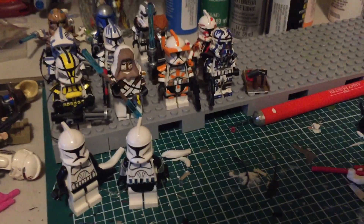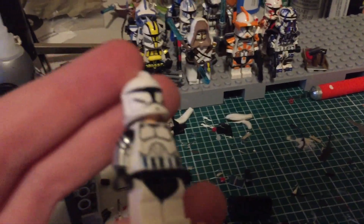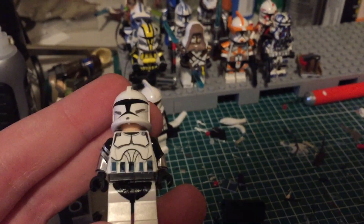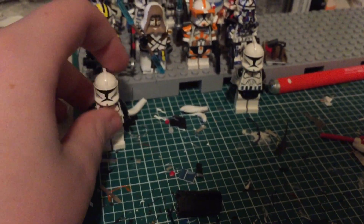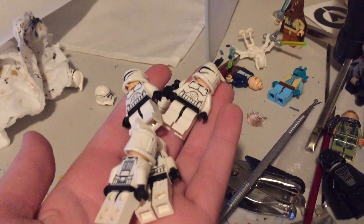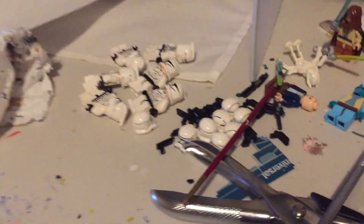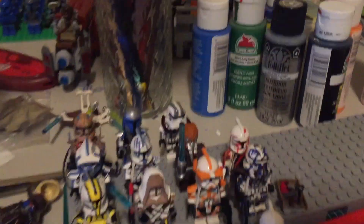So right now I have started a clone trooper right here and I have barely started this guy. Recently I just got a bunch of clones — there they are, there's more under here. So that's them plus these two right here.